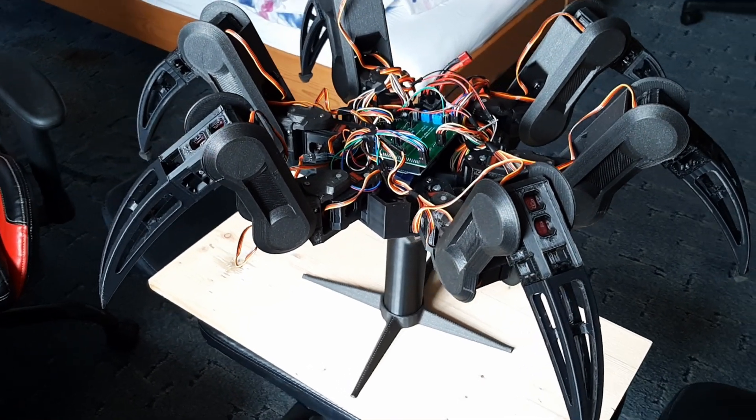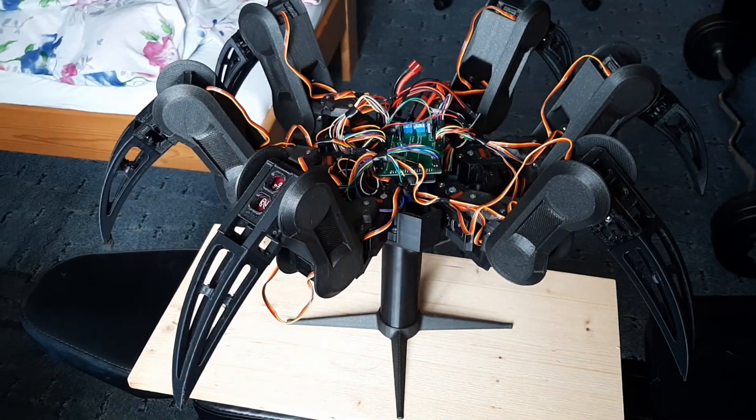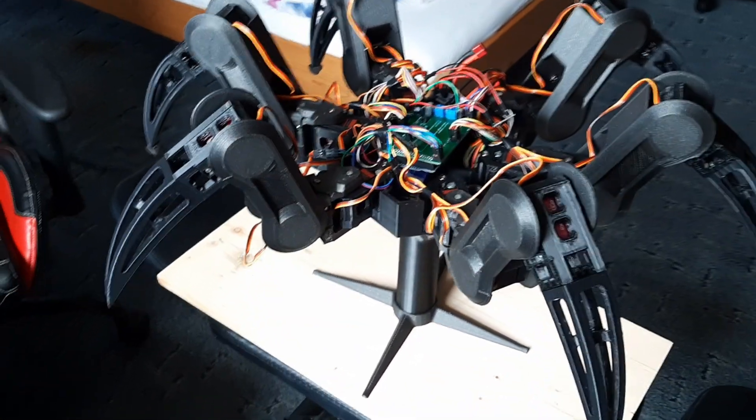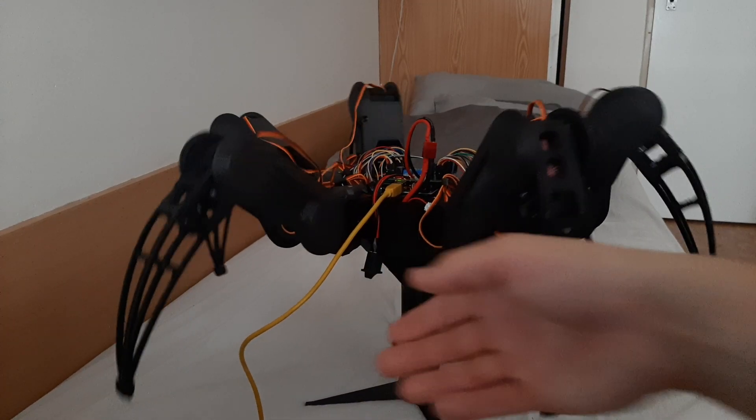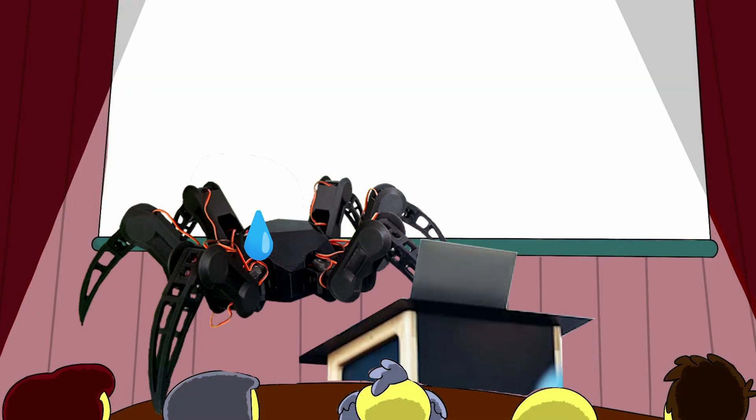This is my robot I've been working on for the past year and I'm getting pretty close to finishing it. But it has a problem — when it walks, the legs just start vibrating like crazy and it looks like he's about to give a presentation.